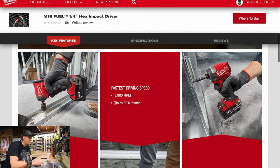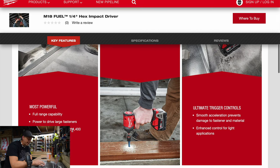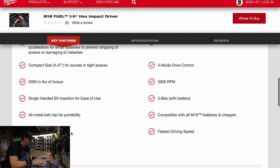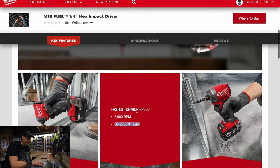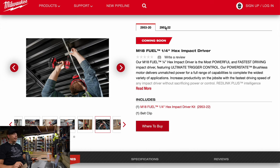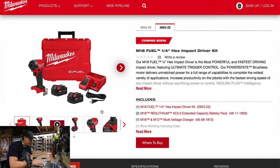Let's look at the specs — up to 30% faster, against what, your previous model? The specs show 3,900 RPM, 2,000 inch pounds of torque, 4,400 impacts per minute, and it weighs 3.8 pounds. They gave a lot of specs on this one. 2,000 inch pounds of torque — I can't wait to test this. It does look cool, but I seriously have a hard time believing they beat their previous model. The model is 2953-20, and as a kit it's 2953-22. The kit comes with a hard case, regular charger, and two five amp hour batteries. No pricing again.